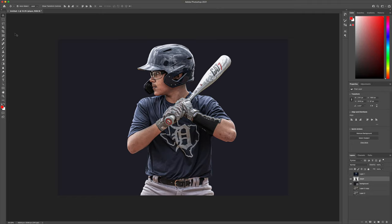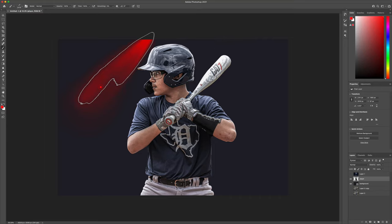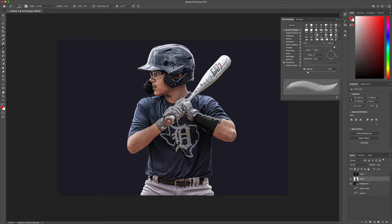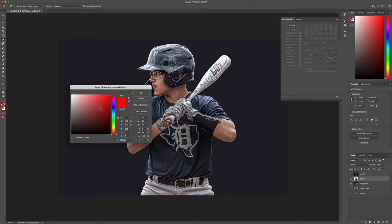Next thing we're going to do is add some light rays. I have some brushes we're going to use to do this — come down here to the light beams. I found these online, might have been DeviantArt somewhere. We want to find a light ray that we're going to like the look of. We're going to change the angle of it because we want this coming downward, and just make sure it's as big as we want.